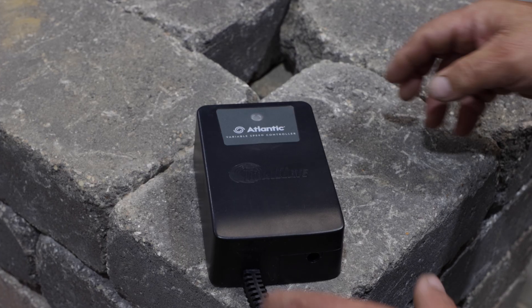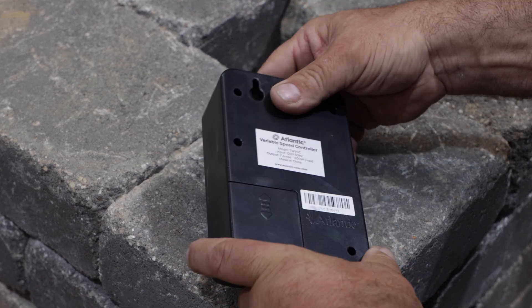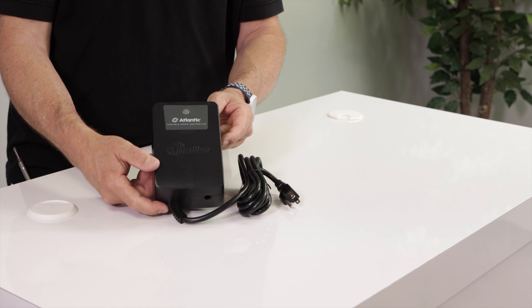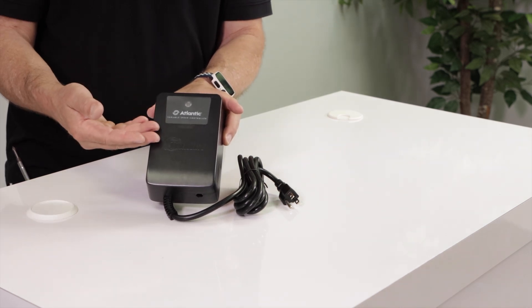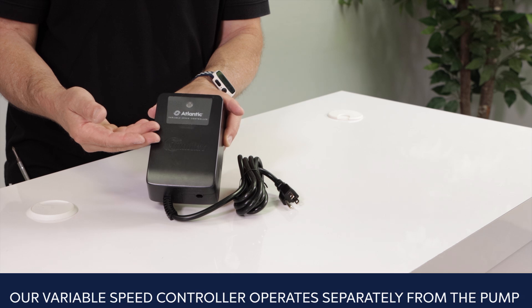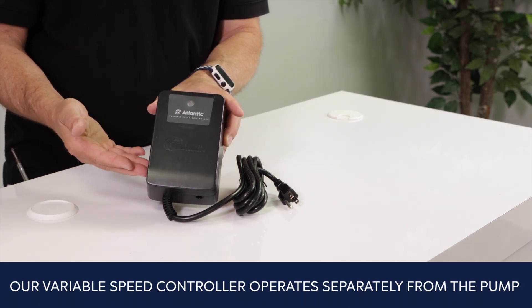The Atlantic VSC offers an advantage over typical expensive variable speed pumps. Unlike integrated units with built-in speed control, where any failure of pump or controller renders everything non-operational, our variable speed controller operates separately from the pump. Any problem with one won't affect the other.